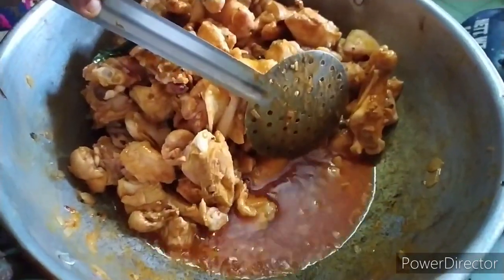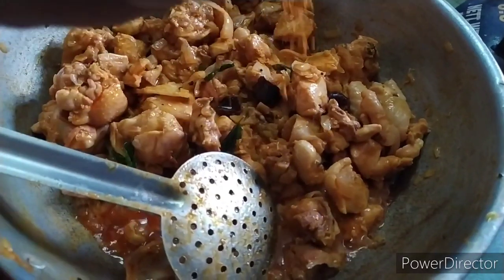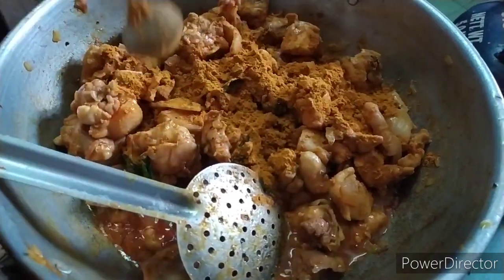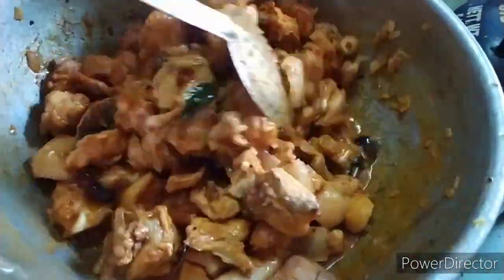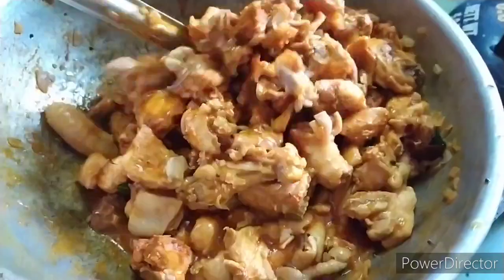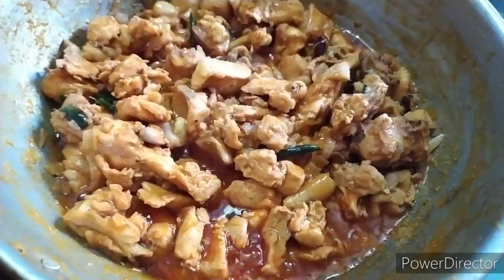1 spoon of egg, mix the milk, mix the soy sauce. We need to make a lot of fish.